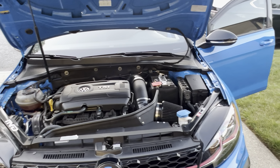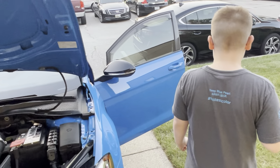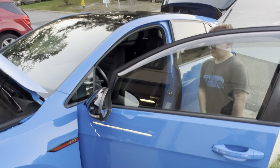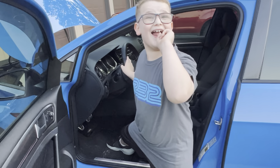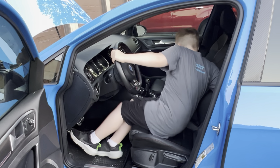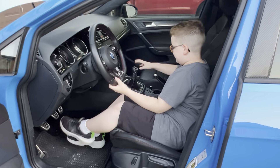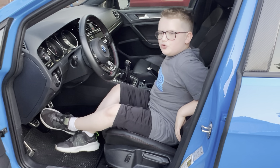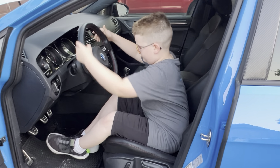Let's go into the front seat. I forgot to mention it has tinted windows. Jumping in, it is a stick shift — a six gear manual transmission.